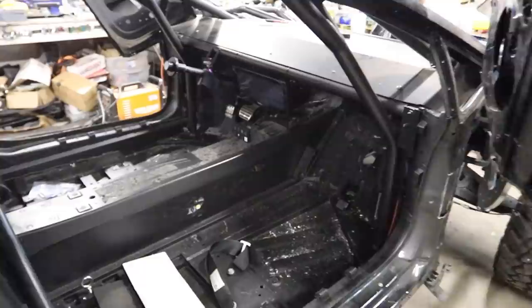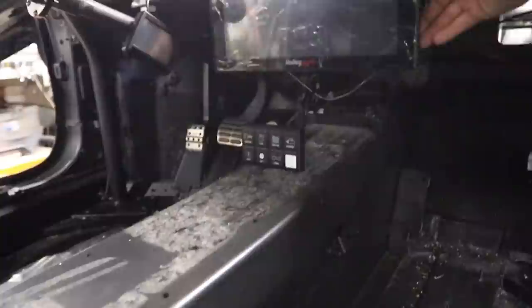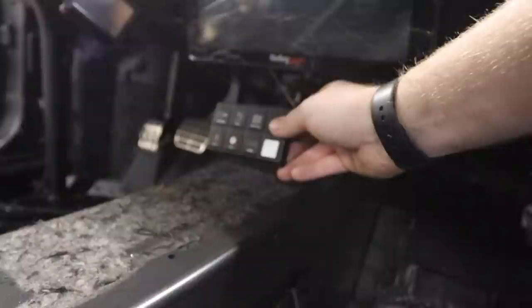While Oscar's doing that, I'm going to be building us a dash center console — a housing for the dash. The dash needs to be hard mounted in here — I want it to come down at an angle and then come into the tunnel. Eventually the tunnel will be covered, but we're not going to be working on that for this race. We need to get the button panel right here.